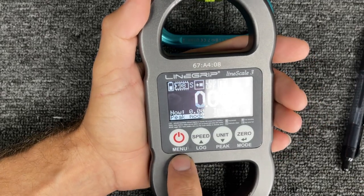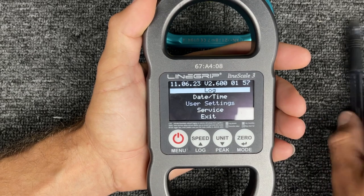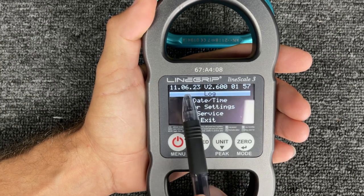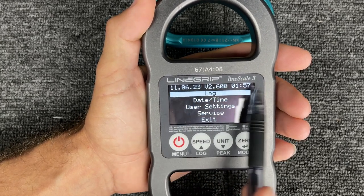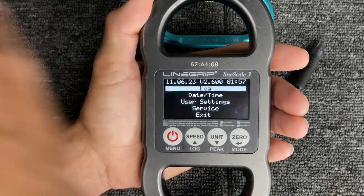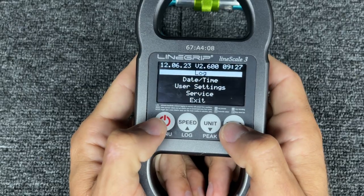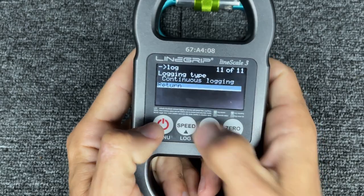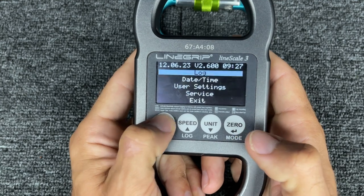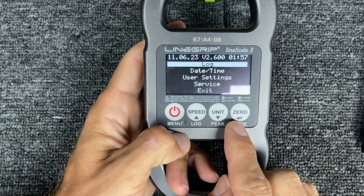You do not long-hold the on button in order to get the menu — everything else you long-hold, but for the menu you push it quickly and then you're there. When you do that, you can see what firmware version you have, what time it is, and the date. It's important to change the time when you're getting it from another country, because I didn't — and lining up data on a rope swing where I had five of these is a nightmare. No matter where you are in the menu, you don't have to go to Return — you can just short-push the button and it'll take you back at any point.